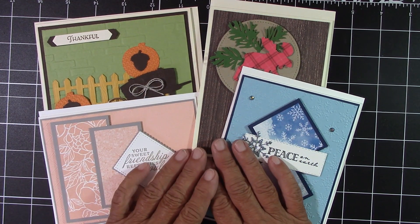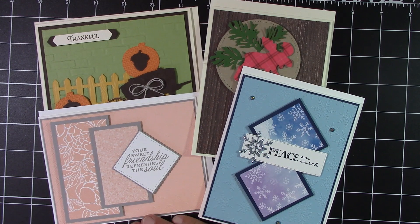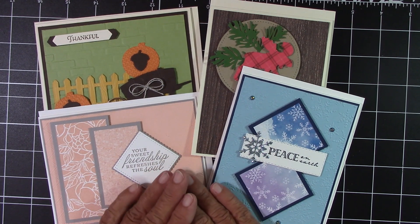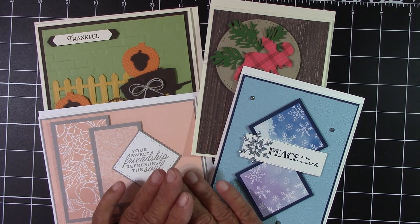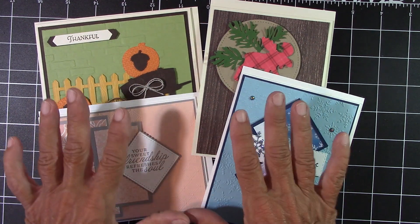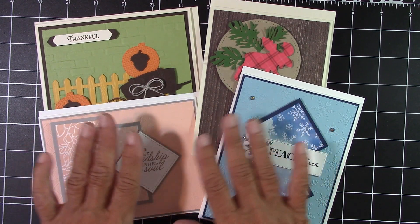Now what this class is, is you get an exclusive video sent to your email. It's just $25 and that includes your shipping, and you get to make two of each card. You also get the envelopes that go with the cards. So there's four designs and you will have eight cards to make.